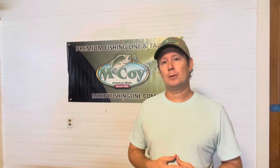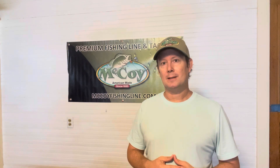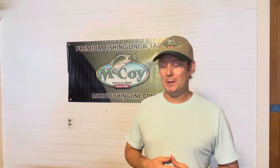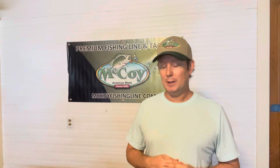I highly recommend this line. I'll put a couple links in the description so you can have a direct link. Go check it out — support McCoy Fishing Line. They're a great little mom-and-pop company and some really good people.